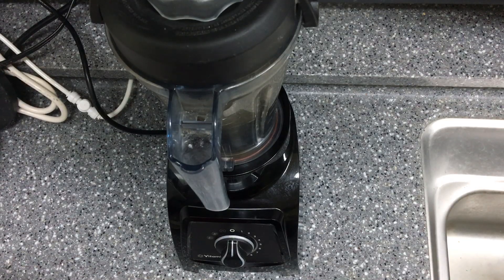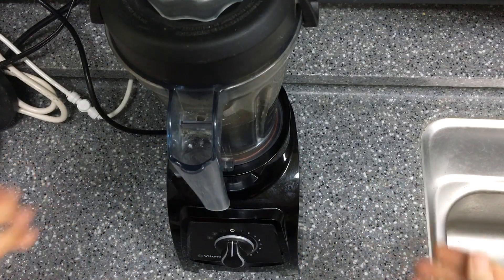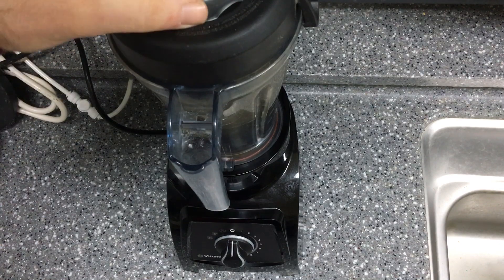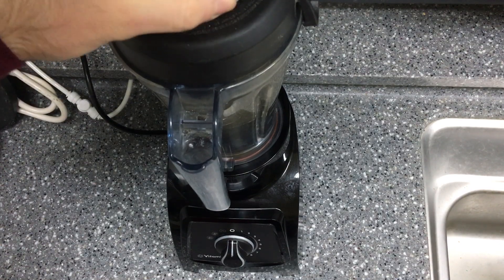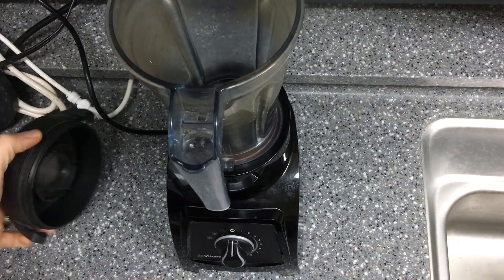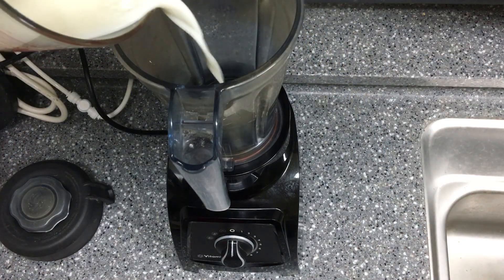I'm gonna be making a quick little ice cream video. I'm gonna be using the Vitamix S50 and I'm just gonna get straight to it — there's no recipe. I'm just kind of showing how I do things. This is gonna be basic as can be, there's no food religion or anything like that going on here.